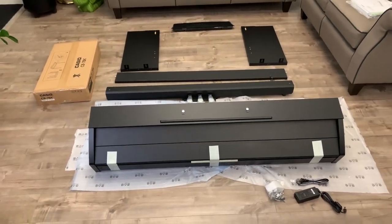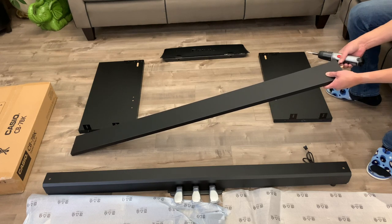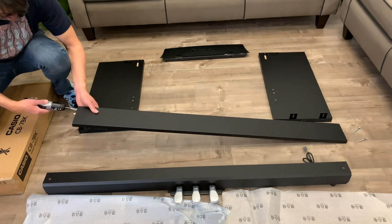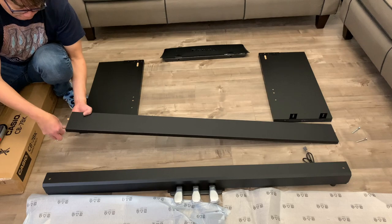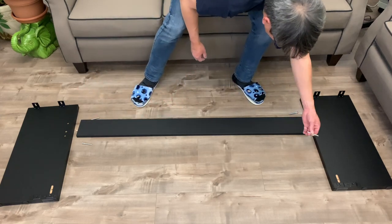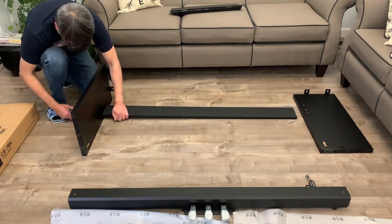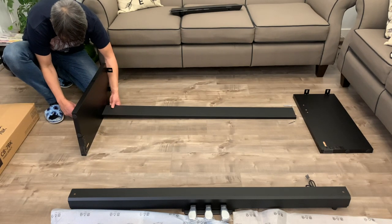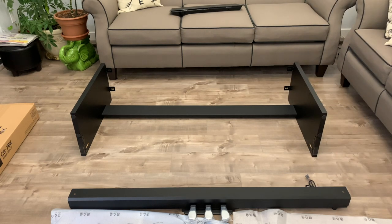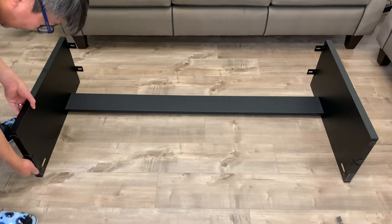Time to put this thing together. First I need to remove the four screws that are pre-attached to the backboard. Next is to attach the backboard to the side panels and screw them in using the screws I just took out. Side panel and backboard assembly is now complete.